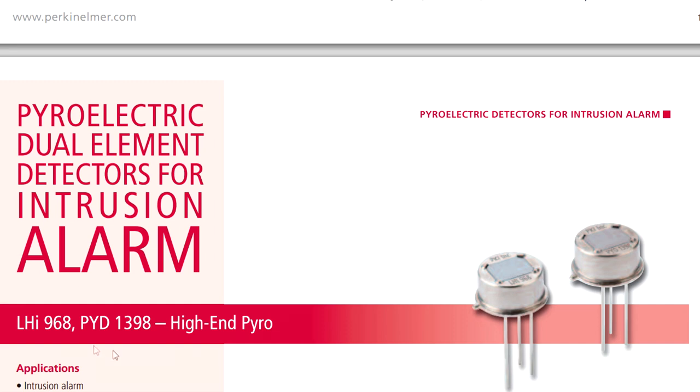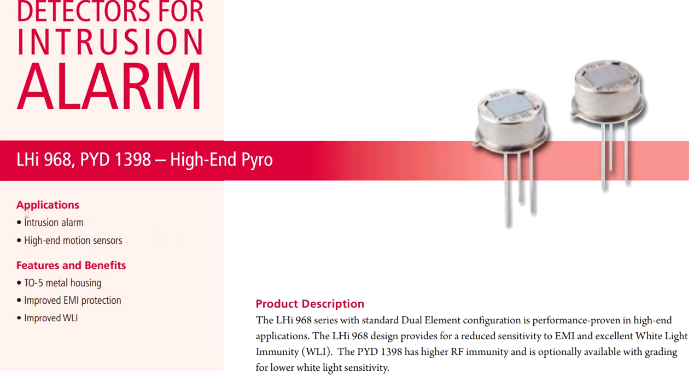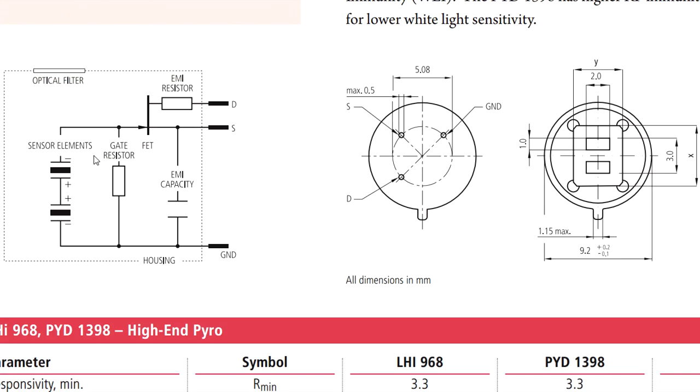Here it is — the Perkin Elmer LHI 968. This is definitely not a budget brand sensor — this is one of the best on the market. Because it comes from Ness, a quality manufacturer, they put the best sensors into this thing. It's designed for intrusion alarms and high-end motion sensors. It's a TO5 metal can housing, which is what we see. It's got improved EMI protection and optional white light immunity improvement as well.